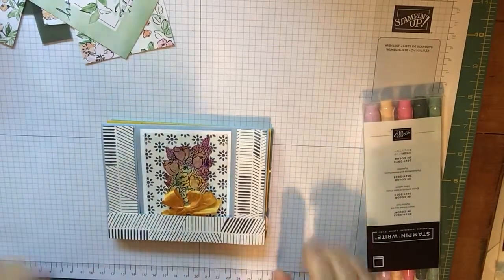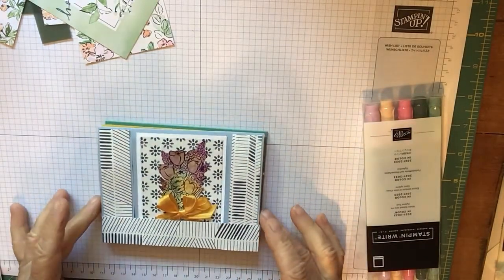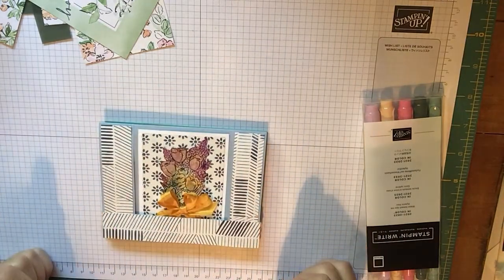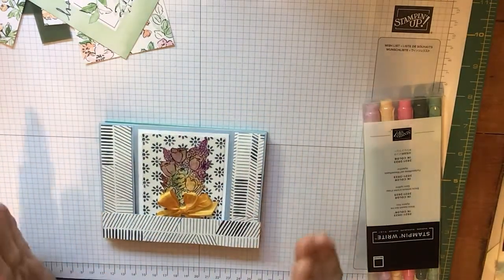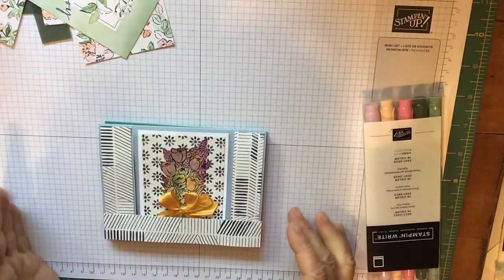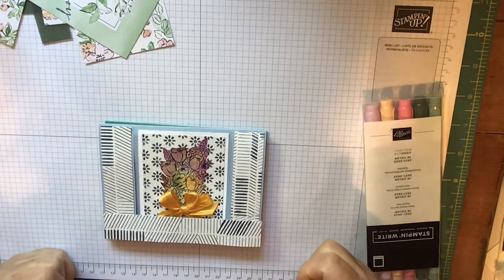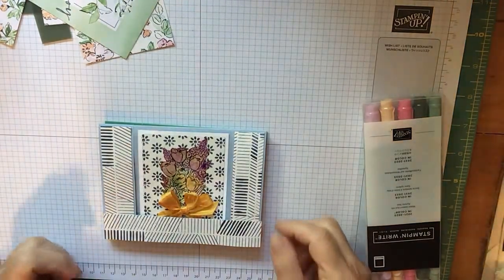Hello! I hope everyone's having a great day. I'm going to be introducing this sweet bridge card, and there's definitely many options with this card. I'm going to show you my first one, which is a Happy Mother's Day card in memory of my mother.